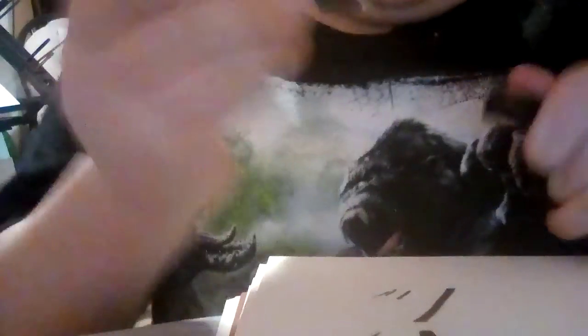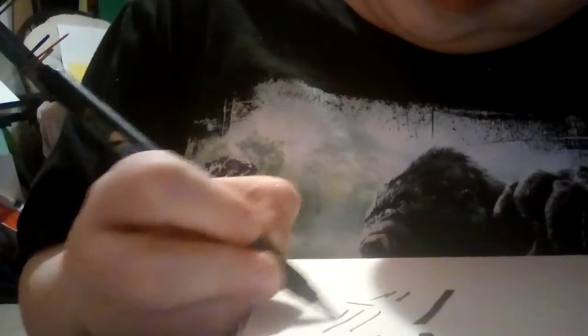Next are brush pens. There's only really one brush pen that I like to use, and it's this Tombow Fudenosuke. These are really good — you can get some real thin lines and some thick lines. These are really nice brush pens.